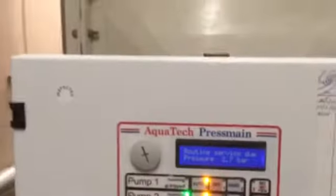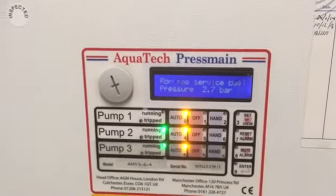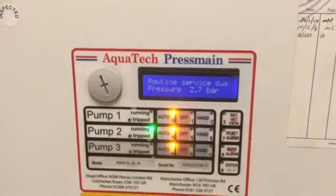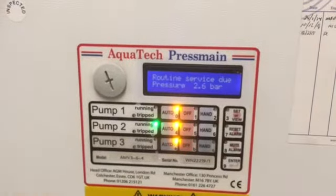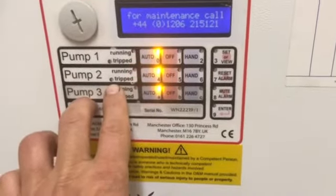So this is normal operating conditions. She's sitting around 2.7 bar. All those are running on auto, which is very important. And you can see the different pumps running — there's running, there's running, and there's tripped.